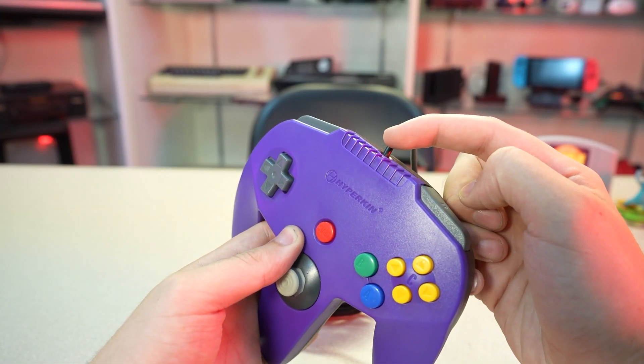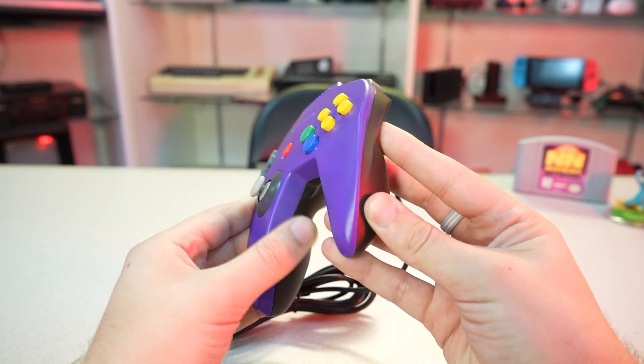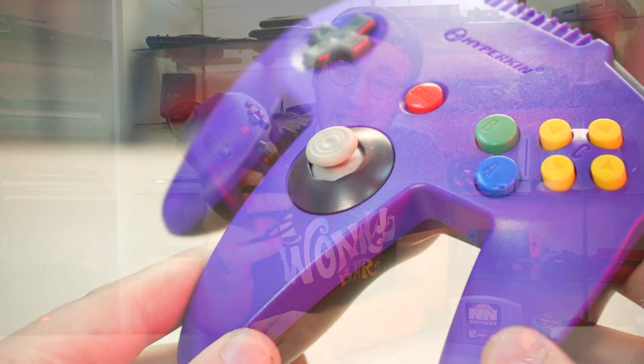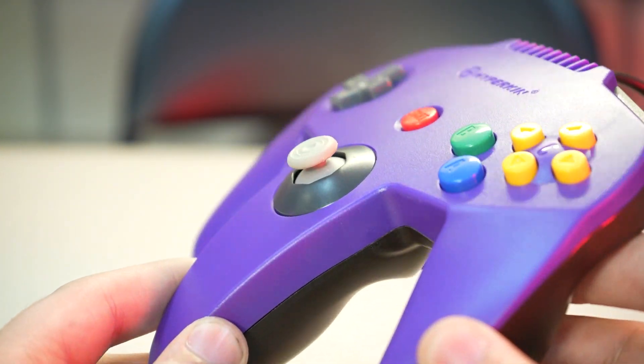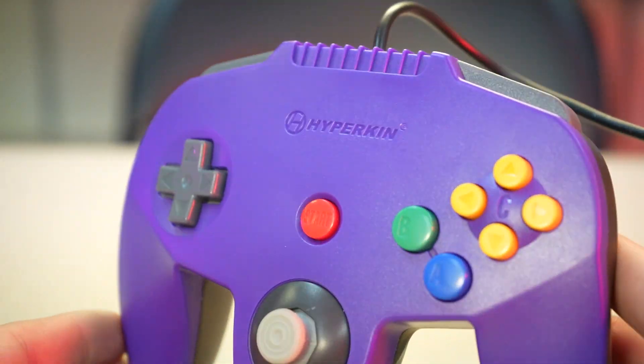Those three weird handles are intact, and the button layout is exactly the same. It even has the accessory port for things like the rumble pack or transfer pack. And despite very slight design changes, like the ridges up here and slight tapering to the handles to fit with Hyperkin's design aesthetic, the most important change is the control stick. This is your standard-looking analog stick, the same type you'd find on a modern Xbox or PlayStation controller. And it's rubberized — not that hard, painful plastic that the original controllers have.